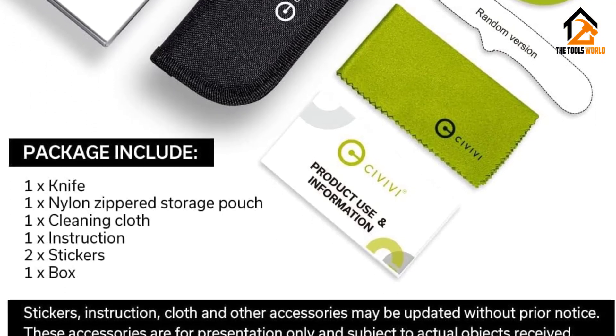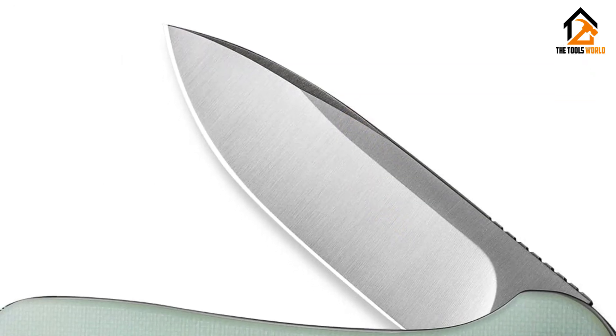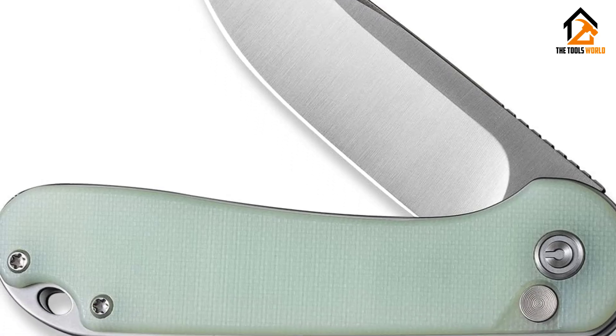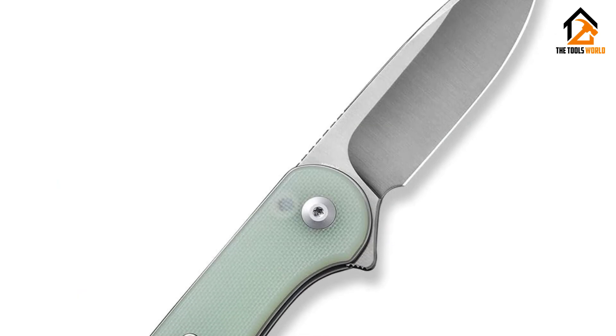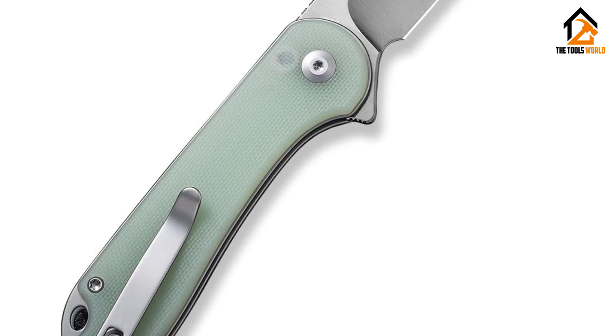You'll have to choose if the aesthetics of this knife suit your own sensibilities, but the actual knife metrics of this pocket knife can't be ignored. It is a beautifully functional knife offering quality steel for a steal. If you're on the hunt for the most inexpensive knife, the Gerber Paraframe Mini is hard to beat — this knife is extremely portable and would make a great backup knife.